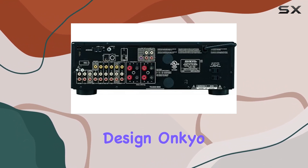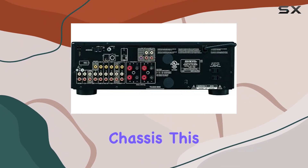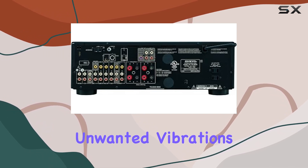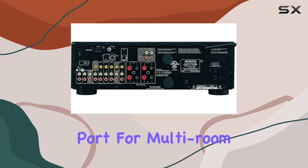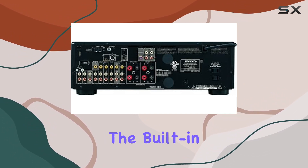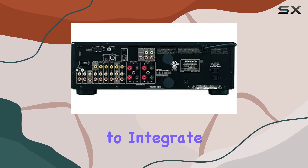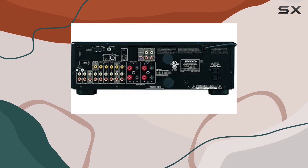Vibration-resistant design — Ankyo has housed this receiver in a sturdy, vibration-resistant chassis. This not only ensures durability but also reduces unwanted vibrations that could affect your audio quality. Additionally, the built-in IR port is a valuable addition for multi-room distribution and control, allowing you to integrate the TX8555 into a larger control system for seamless multi-room audio.